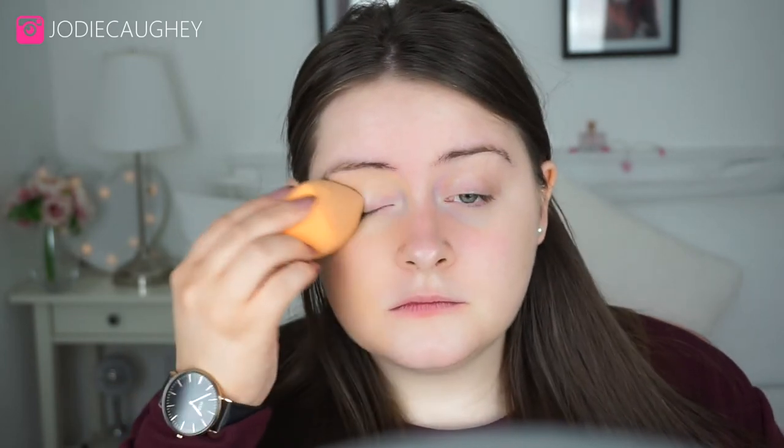My beauty blender might be a little bit too damp because I just washed it. I can see some of my redness still peeking through. All I've applied underneath my foundation is just my moisturizer, which is the Simple hydrating moisturizer – I haven't used a primer. I think I may have to use a brush to apply the foundation to my neck.